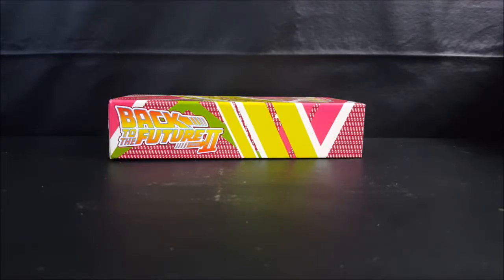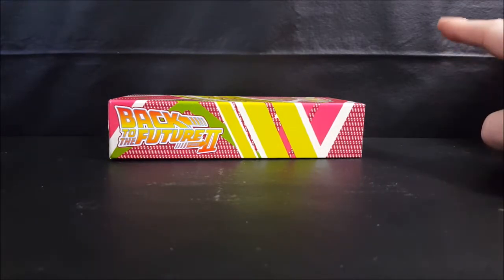Today we're going to be taking a look at the Loot Crate exclusive Back to the Future Part 2 one-fifth scale replica hoverboard. Stay tuned.